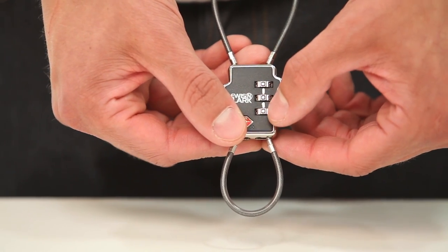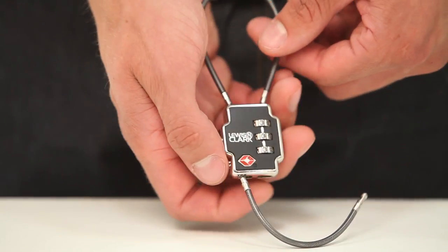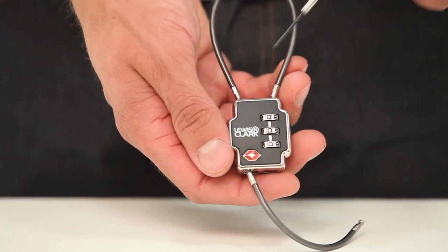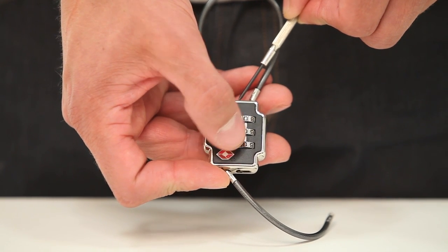Turn the dials to the factory preset of 000 and pull out the cable directly below the dials. Using a pen or sharp tool, press and hold the reset button, turn the dials to your new desired code, then release the reset button.